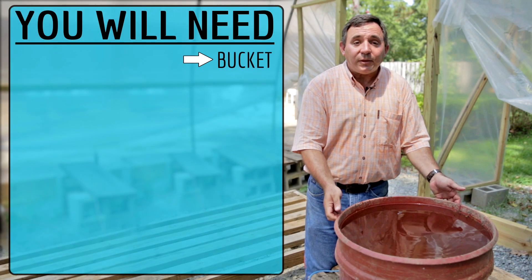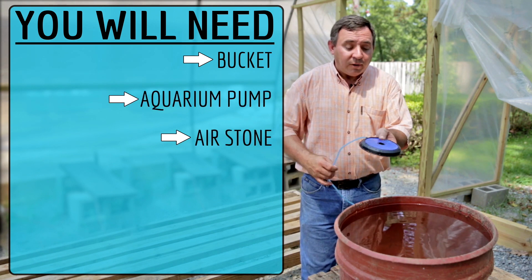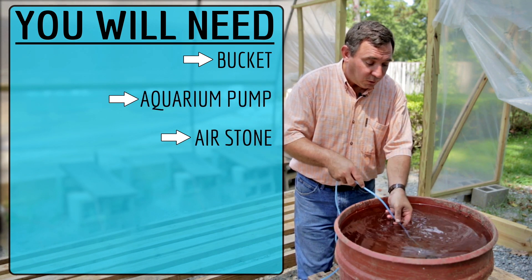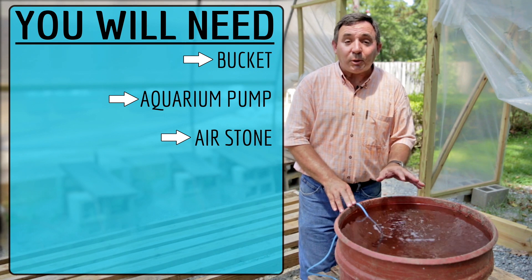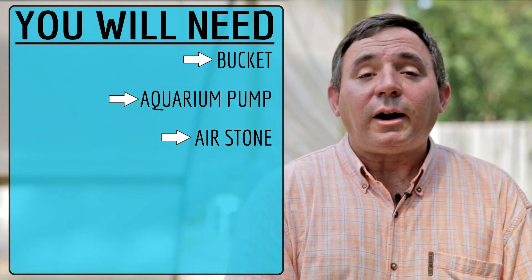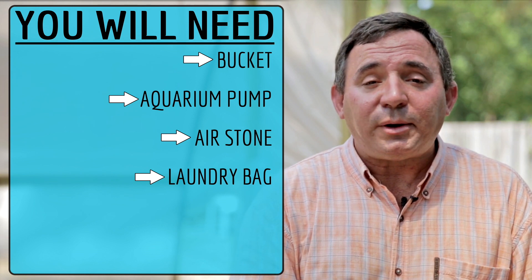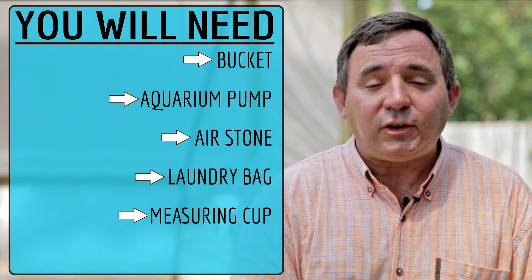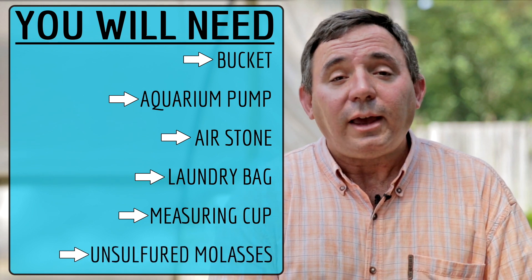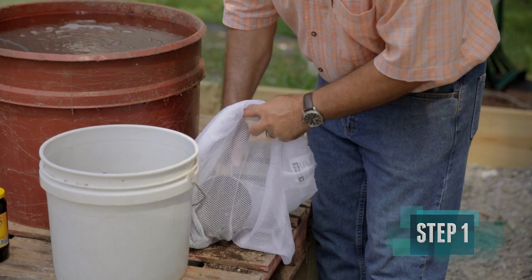All you'll need is a bucket or other large container that will hold water, an aquarium pump and an air stone for an oxygen source for our soil microbes — we'll put that down in the water and let it bubble. We'll also use the oxygen to help dechlorinate the water if you're using city water. We'll put our compost in a mesh laundry bag which will function like a tea bag, measure it in a plastic measuring cup, and provide the soil microbes with a carbohydrate source — for that we'll use unsulfured molasses.